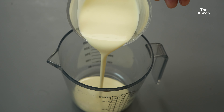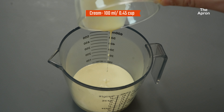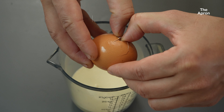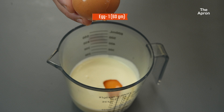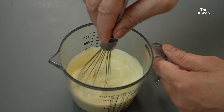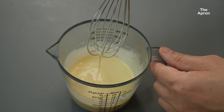Next up, let's mix the wet ingredients. In another bowl, add 100 milliliters, or 0.45 cup, of heavy cream and crack in one whole egg. The cream is what's going to give our bread that rich and soft texture. Just whisk those together until they're smooth — nothing fancy here. This will combine with our dry ingredients and yeast in just a minute.